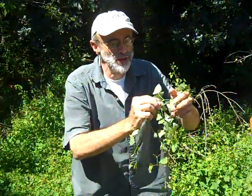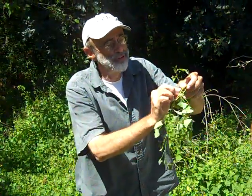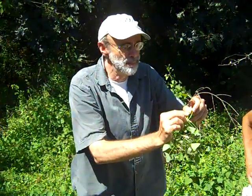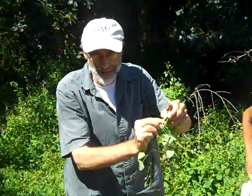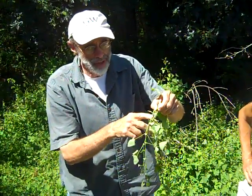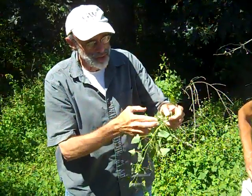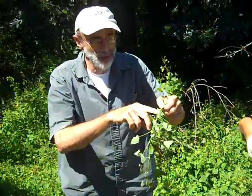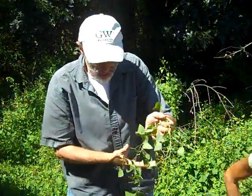And on the stem, too, there are these bracts, often at the base of the leaf, that circle the stem. They're perfoliate — the stem pierces these roundish bracts. And that's pretty distinctive about mile-a-minute: a vine, a triangular equilateral triangle leaf, these barbs, and these circular bracts which the stem pierces.